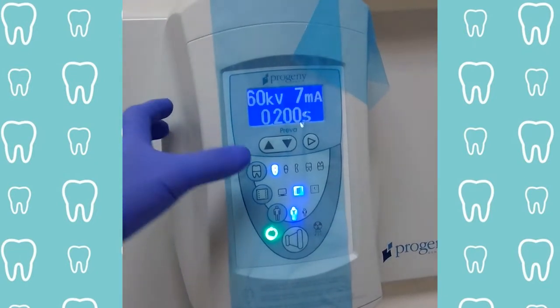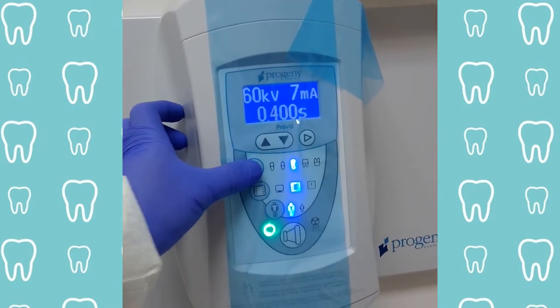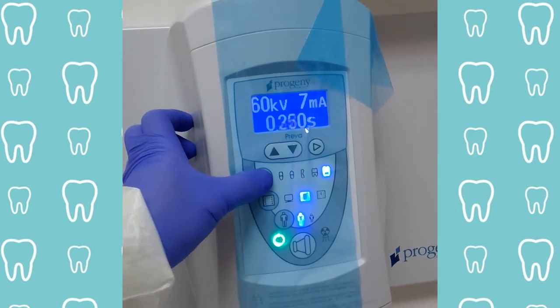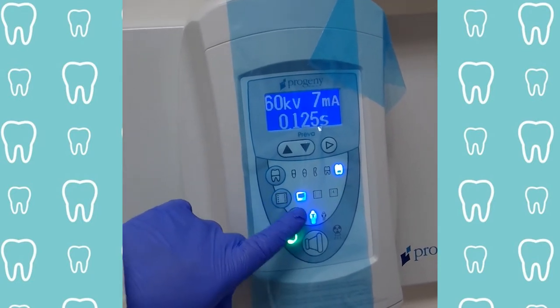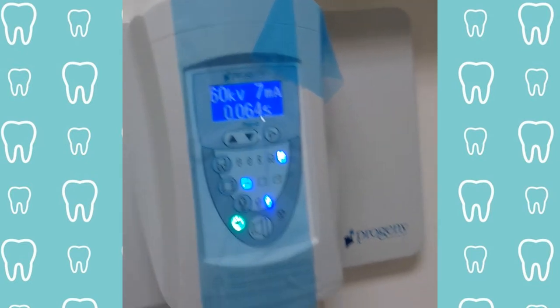For comfort and stabilization, adjust the headrest to meet the patient's head to stabilize them for x-rays so they don't strain themselves. Adjust the control panel: the first setting will be centrals, then canines, then bite wing x-rays, lower posterior teeth, and then upper posterior teeth. The middle setting will be for our digital, our films, or our phosphor plates. The last setting will be for adults or a child. Set correctly.